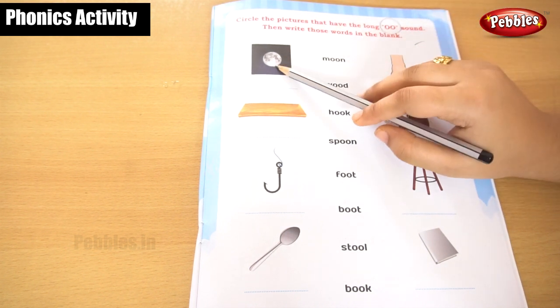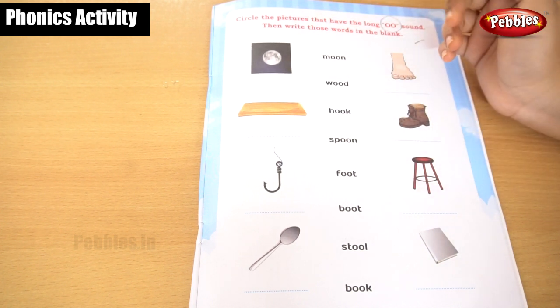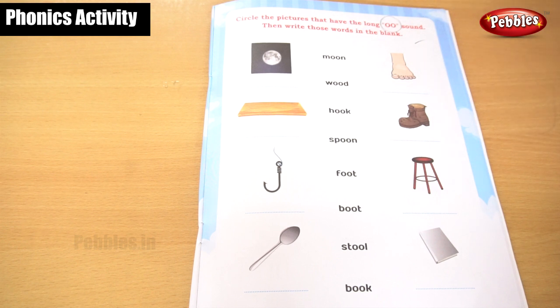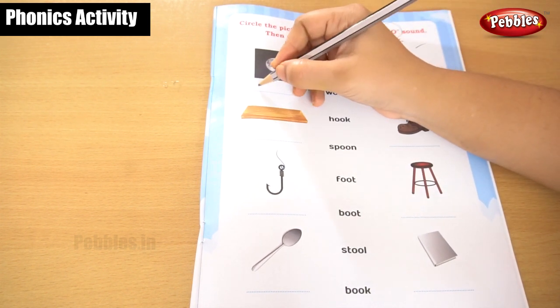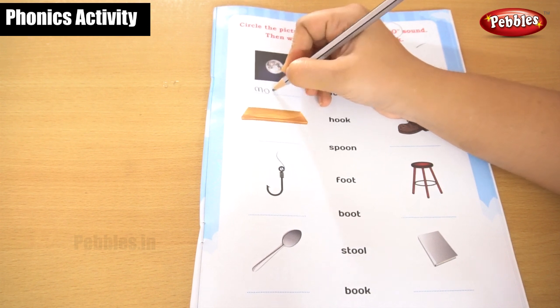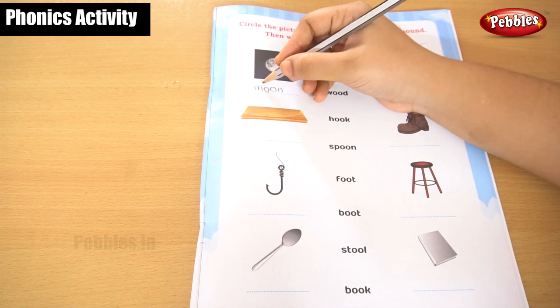What is this? You will see it at night time. You will see it on the sky at night time. What is this? Moon, moon. This is a moon. Shall I write it here? M, O, O, N — moon.